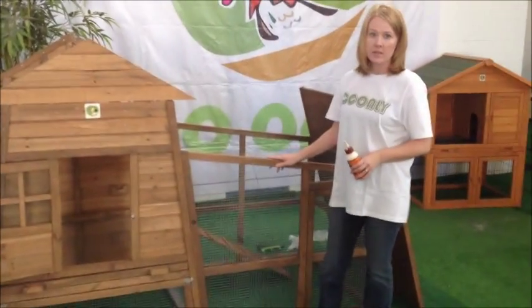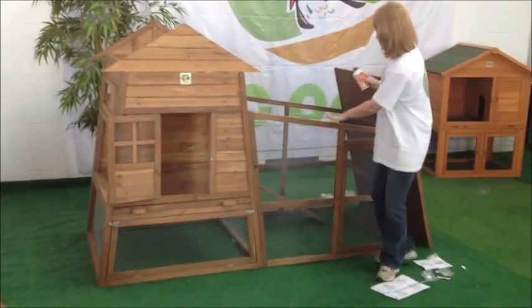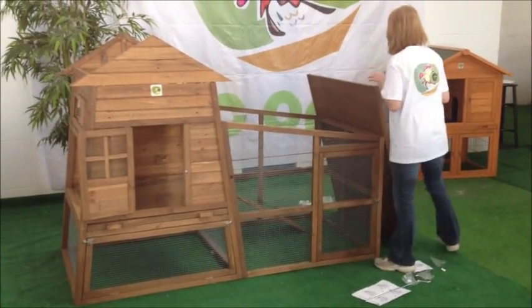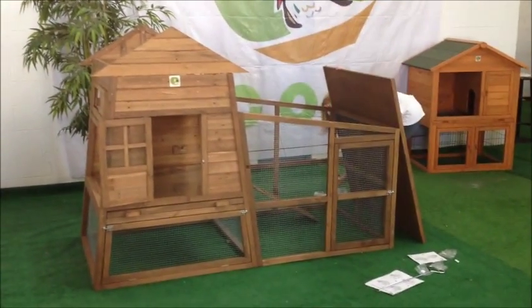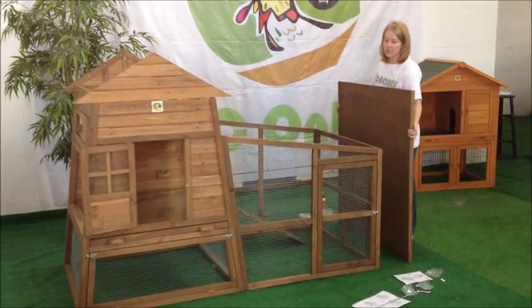We now have the run together. We are going to apply glue to the top, then put the roof on, and you are going to secure this with screws.